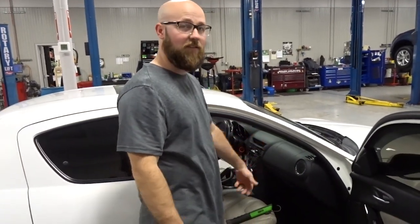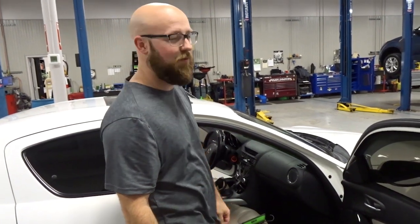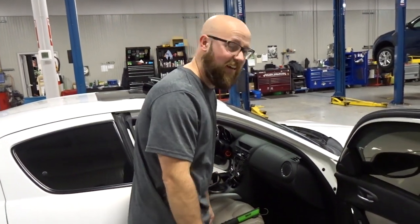You're going to have to drop the glove box. There's a couple of 10mm nuts that are going to have to come off and a connector. It's pretty easy, pretty straightforward. So let's get down here and get to it.